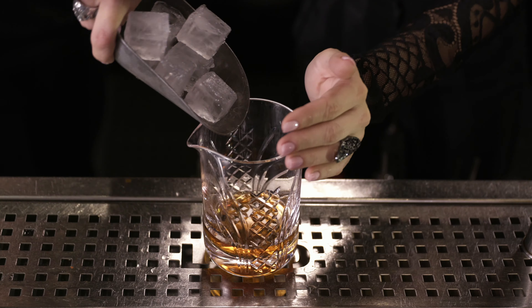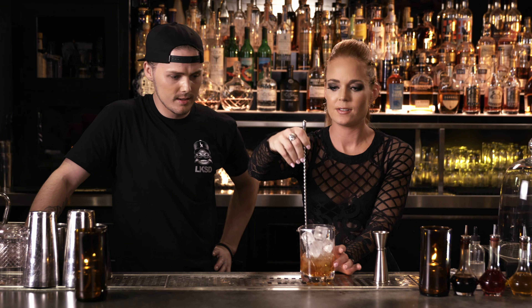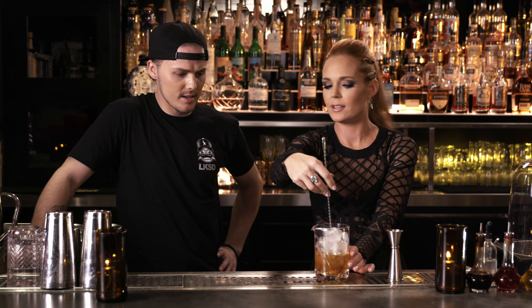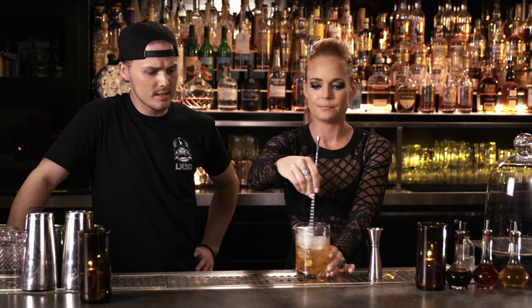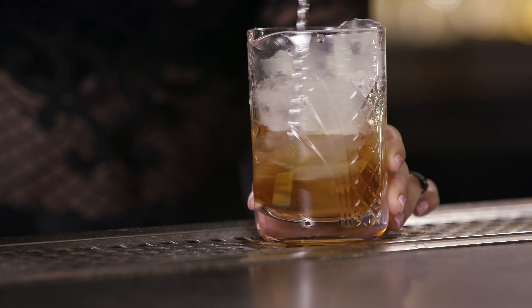Ice it up. Then we're going to go ahead and stir it up for you with a double teardrop spoon — flick of the wrist. Actually, it's way easier than with a regular spoon. I look really cool doing this. Pretty impressive. That's plenty.